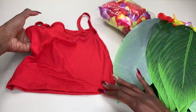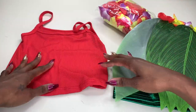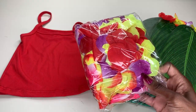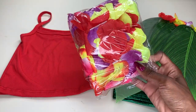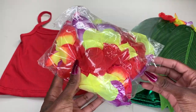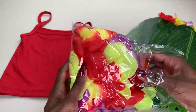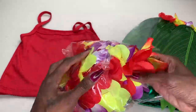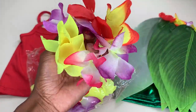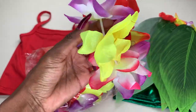We've also got a tank that she can wear as well along with that. And then it also came with some bracelets — there's a couple of bracelets in here. Here is one of the bracelets. Look how beautiful these flowers are — nice and elastic.